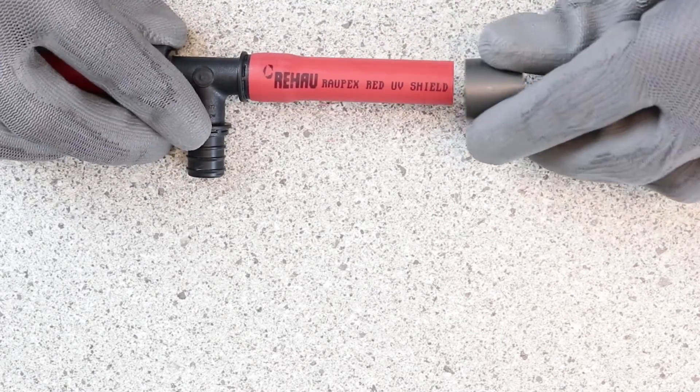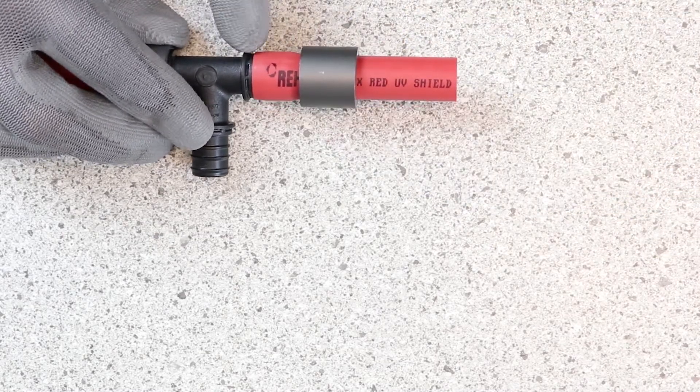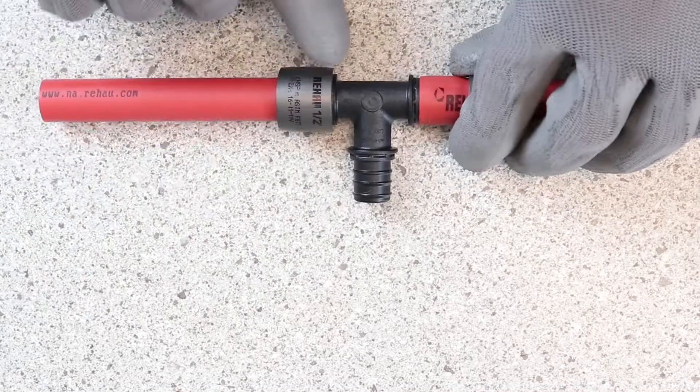The next thing that you're going to do is compress this sleeve up and over. When you do that, it's all the way up to the fitting collar.